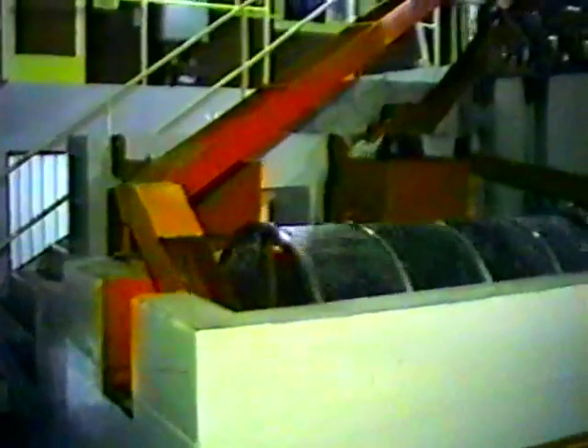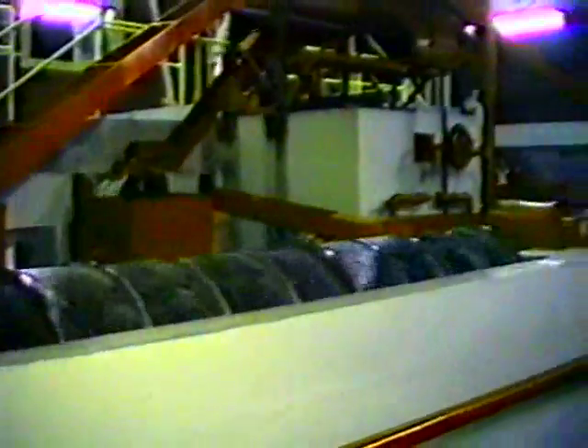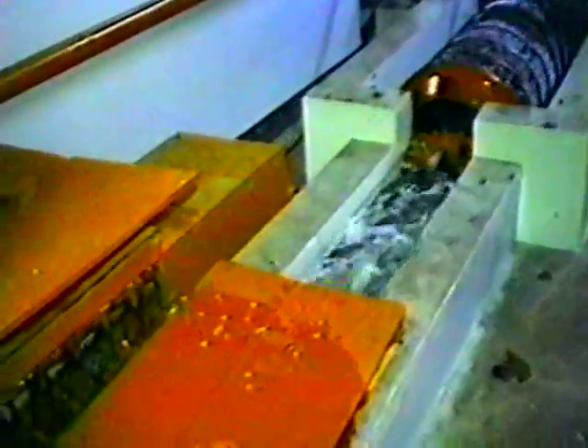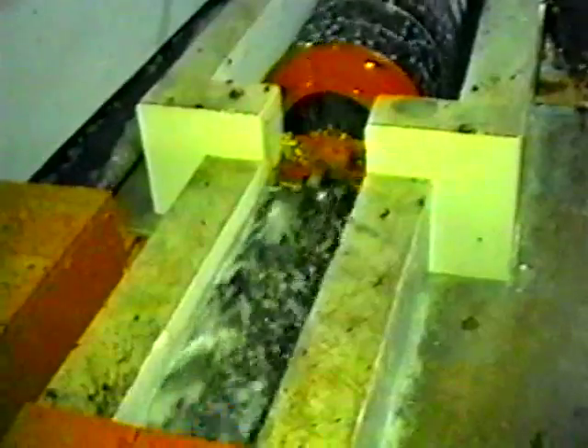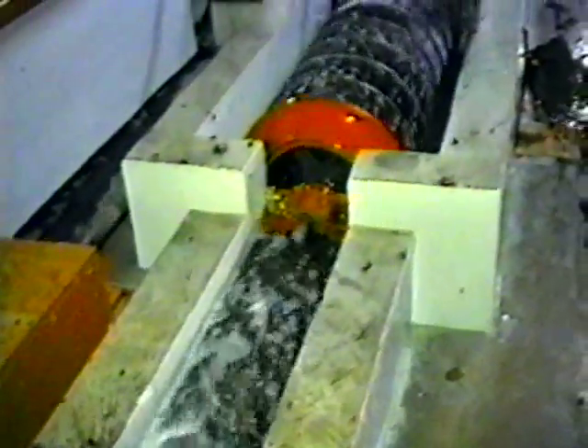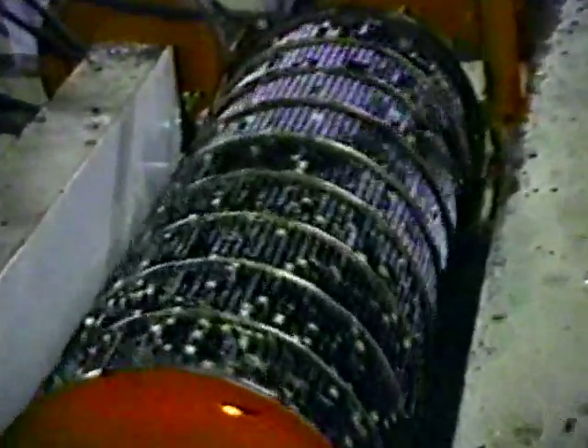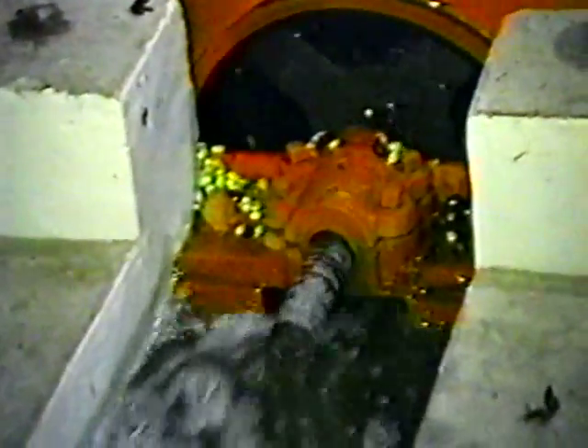Smaller second quality cherries pass through whole and are separated in the next process. The coffee then enters a revolving cylinder that has an internal screw conveyor. This machine is covered with bars that have precisely graduated spacing. As the coffee flows through this equipment, called a criba, the fully depulped coffee falls between the bars and flows into the fermenting tank. Any fruit that was not depulped is passed through the cylinder and returned to the process, kept apart as second and third qualities.